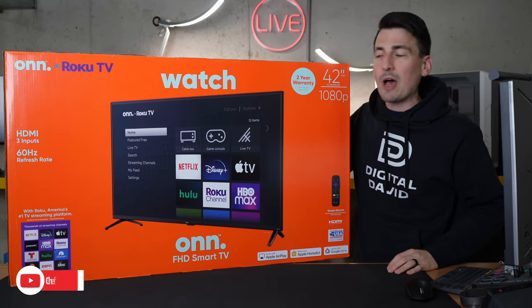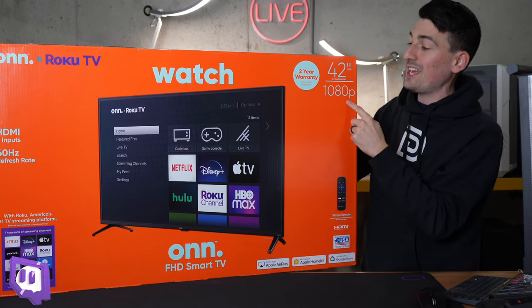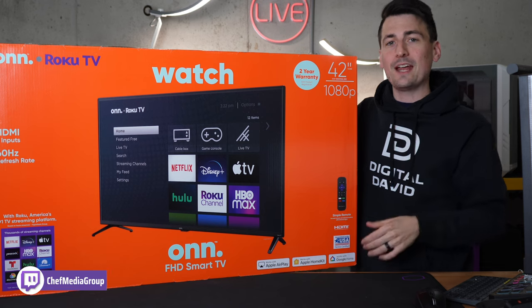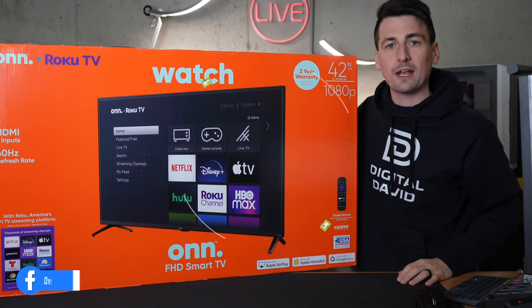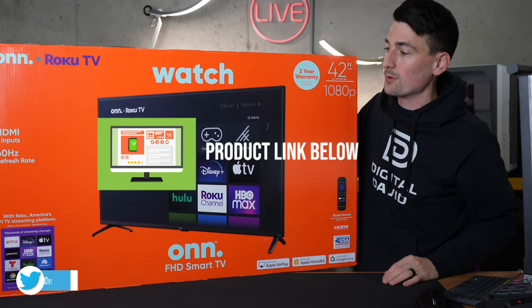Hey everyone, today in this video I'm going to be checking out the On Roku TV, specifically the 42-inch 1080p version. I did purchase this TV myself and any opinion expressed in this video is strictly my own. That being said, if you're interested in this TV or you want to find out more about it, the link to it will be in the video description.